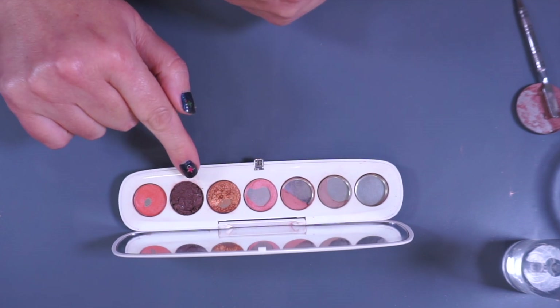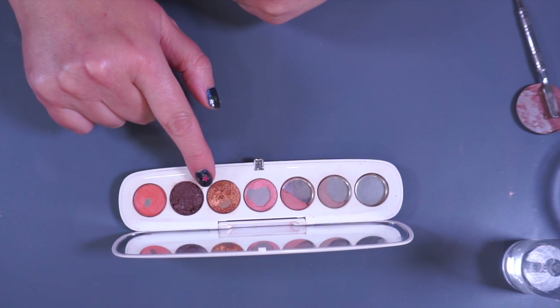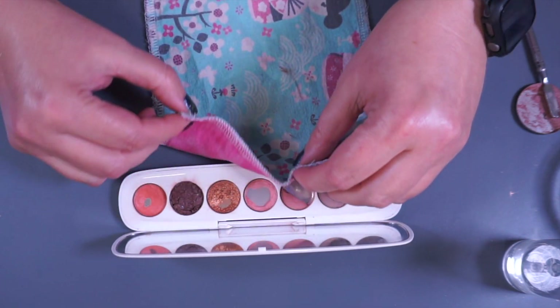Now that I have that in there it looks pretty much full, but I know once I press out some of the alcohol it is definitely going to go down a little bit in the pan. I'm going to use my reusable cloth and press out that alcohol.